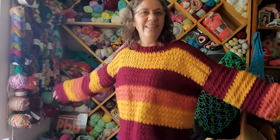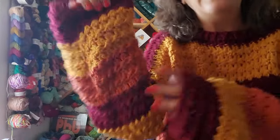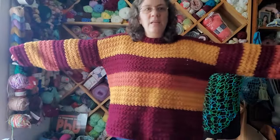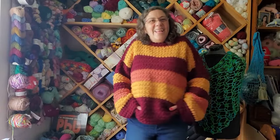Alright guys, this is take two because I lost all the footage from after I tried on the sweater. It's later in the day but I still have a moment or two of sunlight. What do you think? I love the pattern with the lines and the little bobble guys. I tried to get the number of stripes to kind of work out along the sleeve — I think it works. I also did a row of double crochet along the bottom with a couple of decreases so the hemline would be just a little bit tucked in.